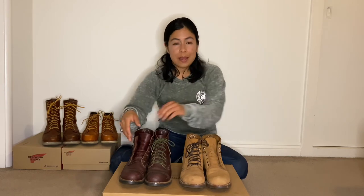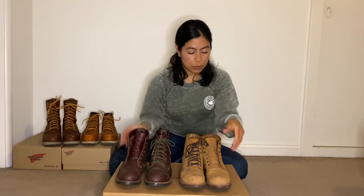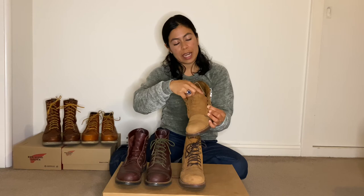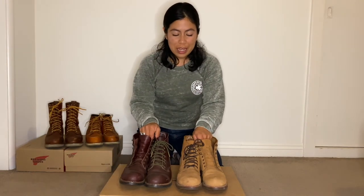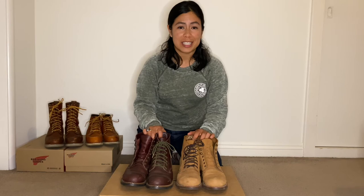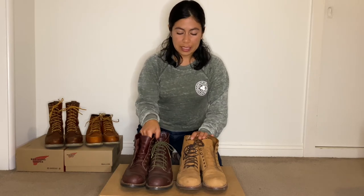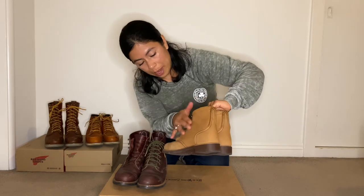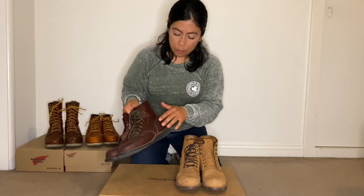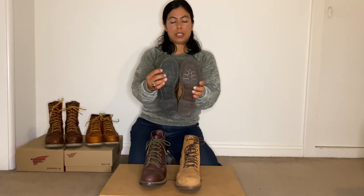Both of these boots also have a gusseted tongue and they both come up to the same level. A gusseted tongue allows the boot to be more water resistant, making it so that water, dirt, and debris don't get in as easily. These boots are very versatile — I like to wear them at work and also dress them up with leggings, dresses, jeans, or shorts. They're pretty water resistant; I've worn both in the rain and the water just rolls off nicely.